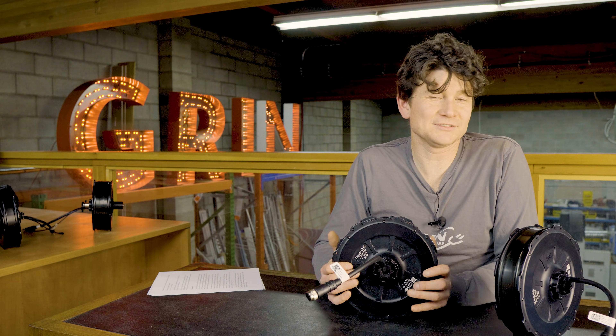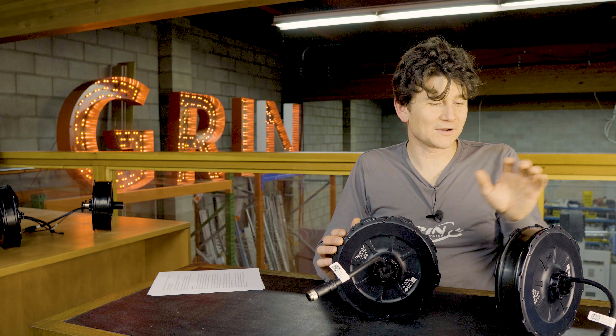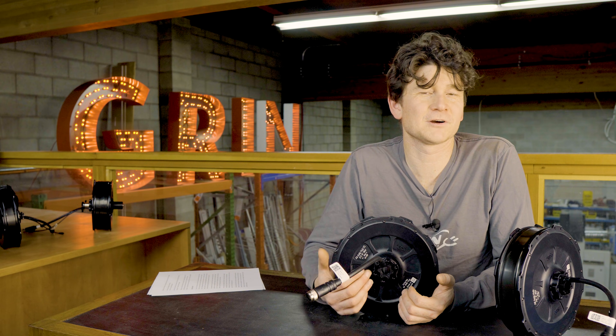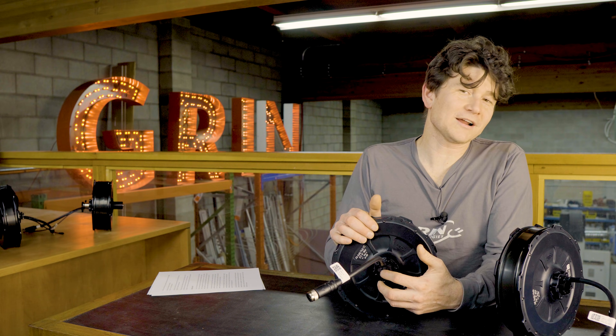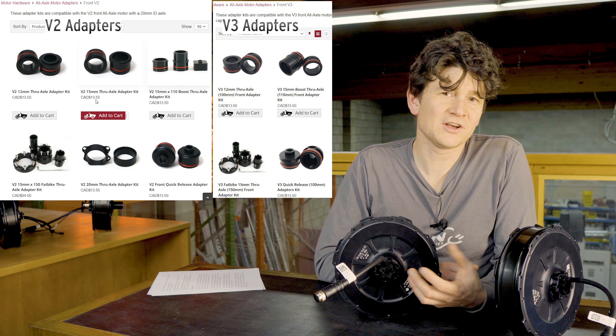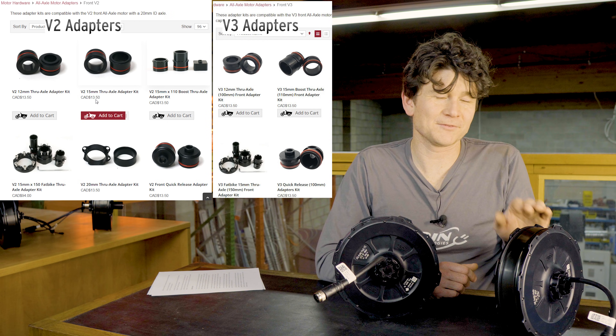This motor is not compatible with 20 millimeter forks anymore, but we will continue to produce the version 2 motors in limited quantities for those that do require a retroactive 20 millimeter axle. Because the bore diameter is smaller, the version 3 motor end caps and inserts are all slightly different in geometry and we separately sell them on our website from the version 2 inserts.